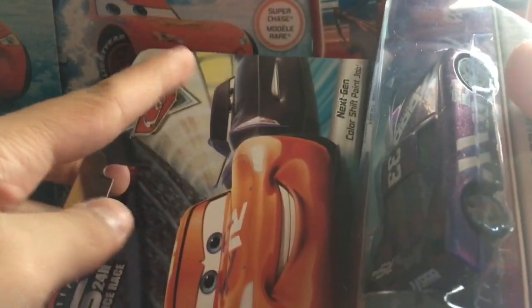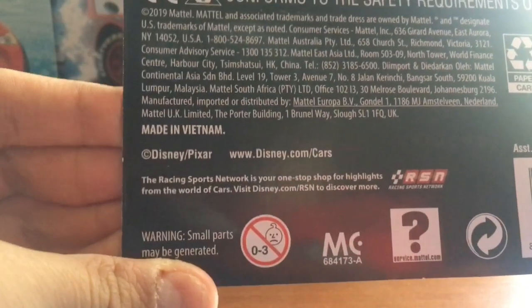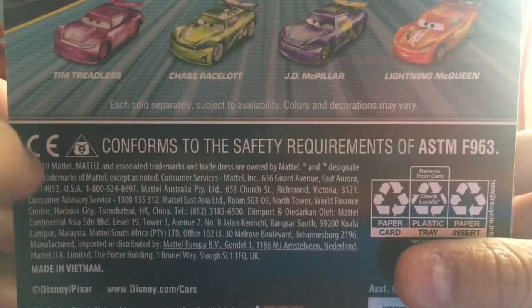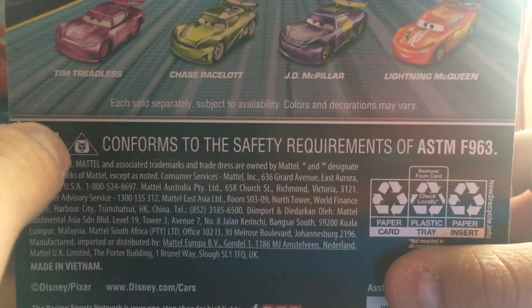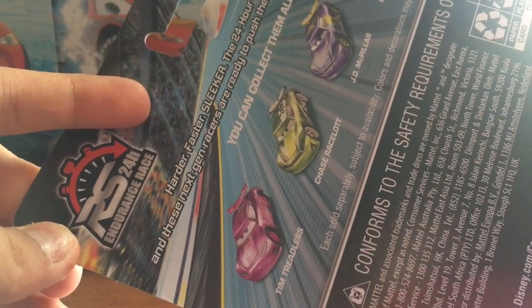The packaging is very nice, of course. There's the Endurance Racers Lion Queen and Jackson Storm off to the side, and the Endurance Racers logo right there. On the back, you guys can see the choking hazard warning — it is not for kids 3 or younger. You can also see Rich Mixon, which they did get wrong — they put Team Treadless, but I get why, because the Endurance Racers Rich Mixon does kind of look like Team Treadless. Then they have Chase Race a lot, JD McPillar, and Lightning McQueen. It also says: harder, faster, sleeker — the 24-hour race is on, and these next-gen racers are ready to push themselves to the limits.